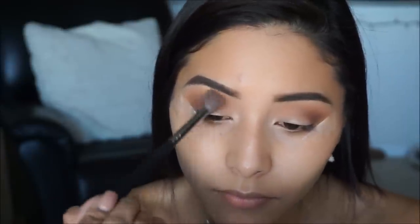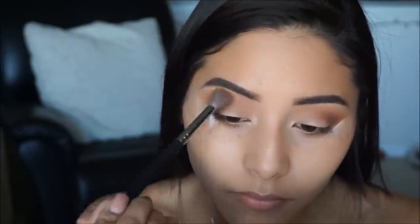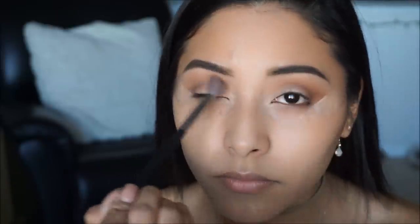I'm going back in with So Bougie from the Too Faced palette and blending all the colors together to make sure everything is blended and there's a gradient effect with all of the shadows so they don't look patchy.